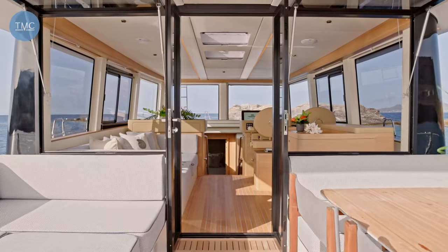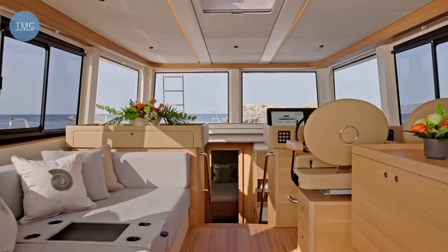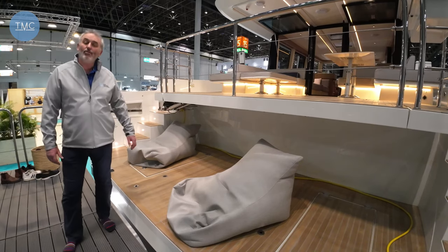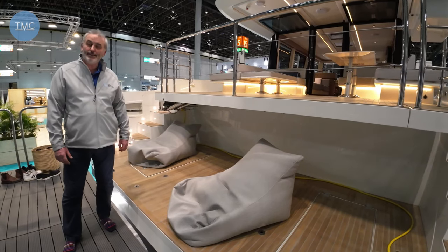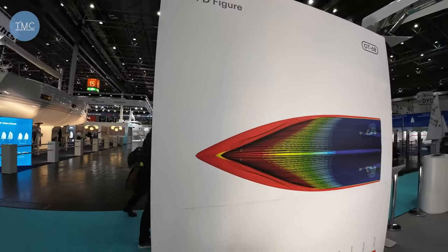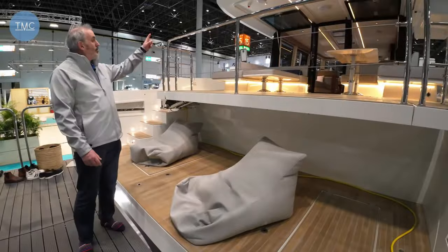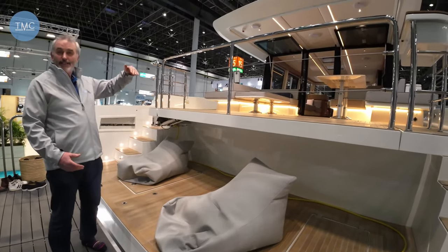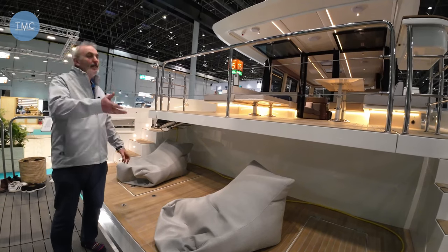It's designed to be super efficient. It's a light boat — six meters wide, a 60-foot boat — and it weighs less than 20 tons. Everything about it is aimed at efficiency, so the hull is vinyl ester but the superstructure is all carbon fiber to reduce weight and reduce weight at height to aid stability.